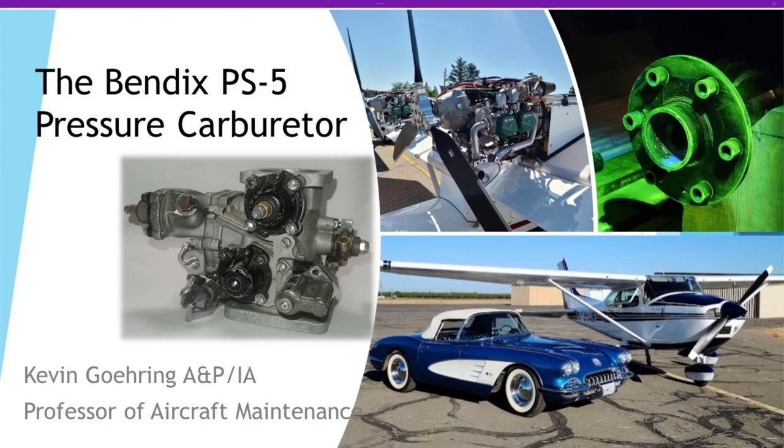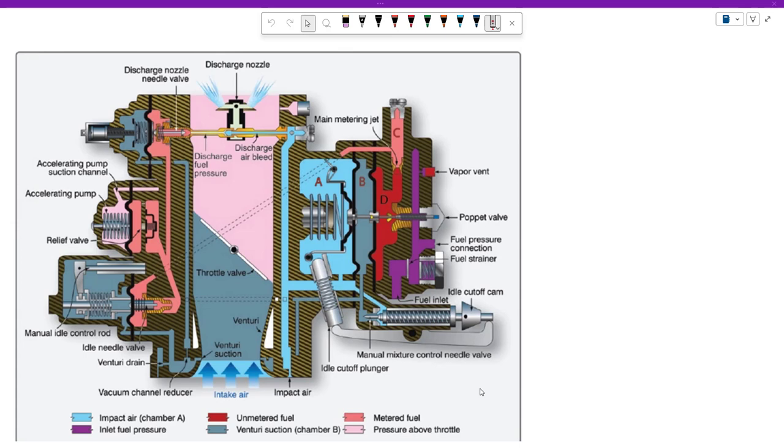In this video, we're going to go over the Bendix PS5 pressure carburetor. You may have watched the video on the PR58 carburetor, which is a very large carburetor. The PS5 is much smaller and something that you would find perhaps on a fuel-injected Bonanza aircraft, on something maybe with an O-470 or similar-sized engine.